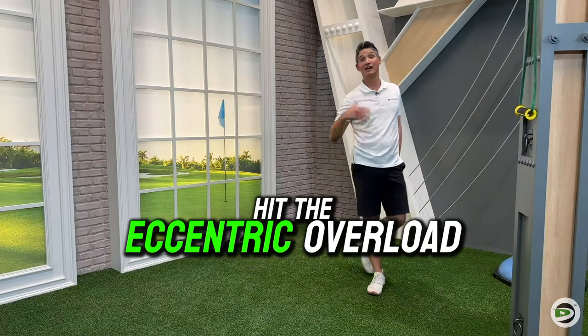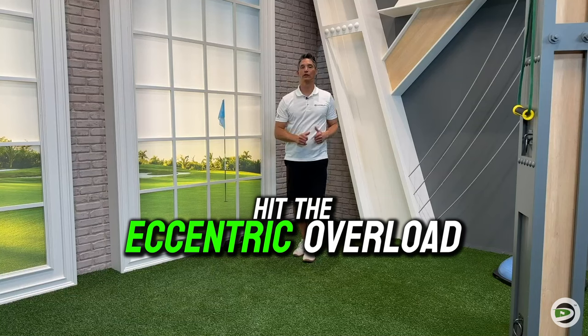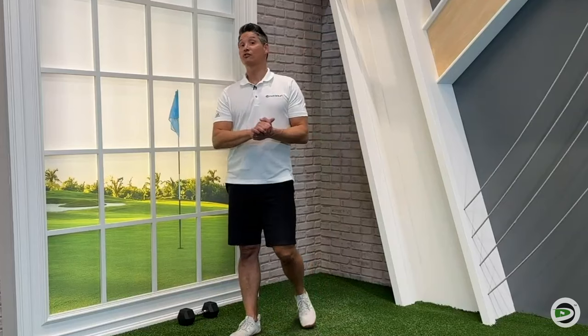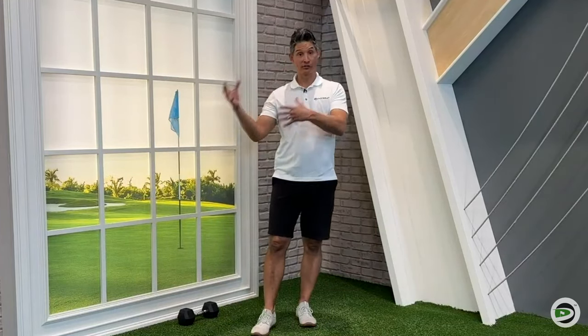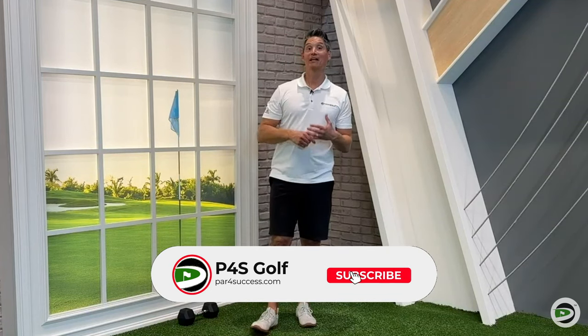Nothing wrong with the Palloff press, but if you're looking for club head speed, hit the eccentric overload. Those three exercises — I hope you guys found the alternatives helpful. Those are the ones you're going to want to go to time and time again for club head speed. Hope you found this helpful — I'll see you in the next video.